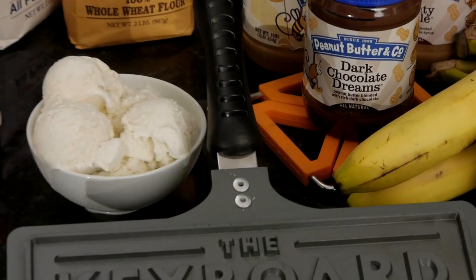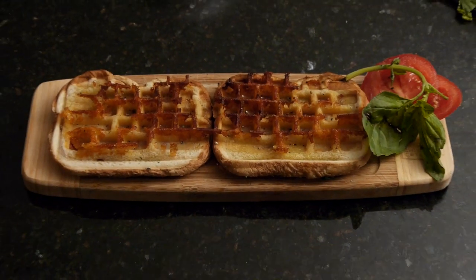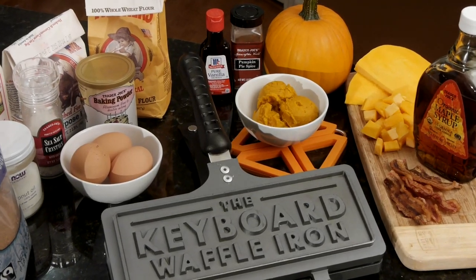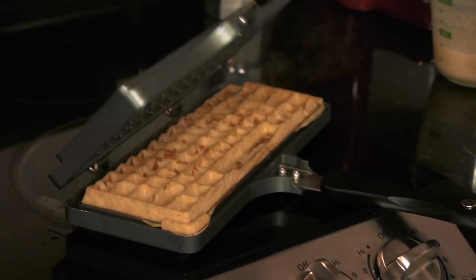It's not just for breakfast. You can have waffles for lunch, waffles for dinner — a tomato mozzarella sandwich. The best part is you can be very creative, experiment with foods, and the end result is always this fun keyboard-shaped waffle.